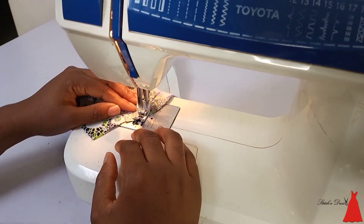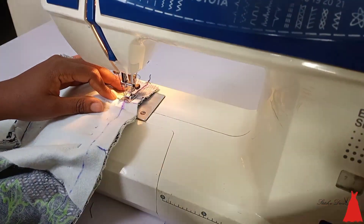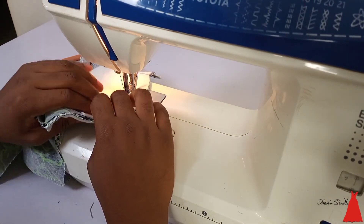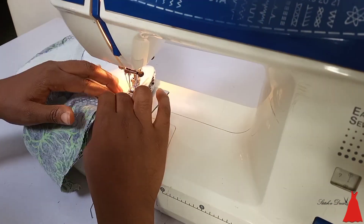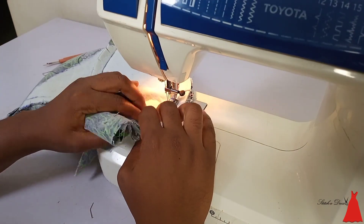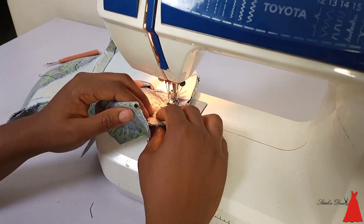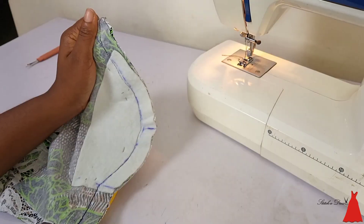When I got to the end I just did a back stitch, then I went ahead to join the other side of the bustier as well. I did the same thing I did for the first side on this side as well.